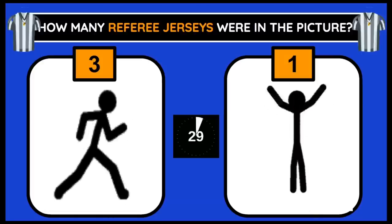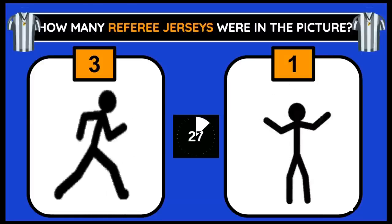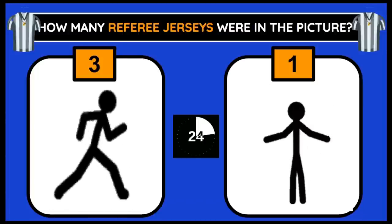How many referee jerseys were in the picture? If you think 3, jog in place. 1, do jumping jacks.